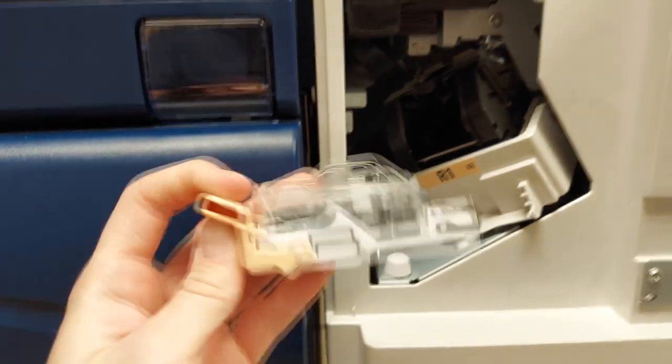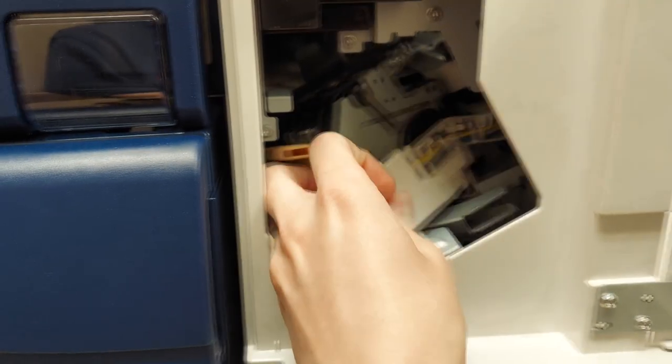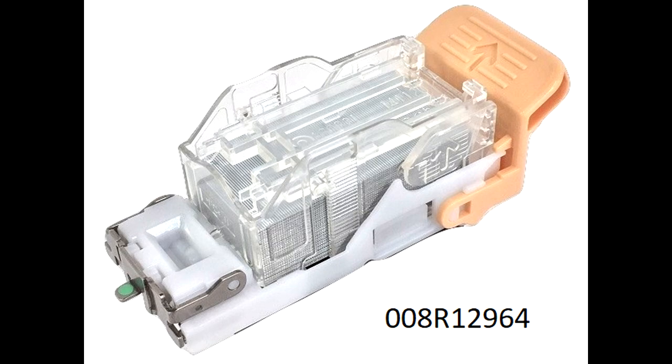Once you have your new cartridge inserted, you can put it back in and close the door. Here are the part numbers for ordering a new assembly or staple insert. Do not order a new assembly if you already have one — then order the three pack of staple inserts.